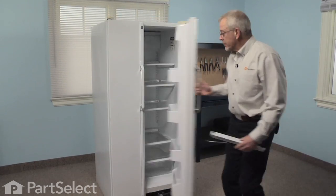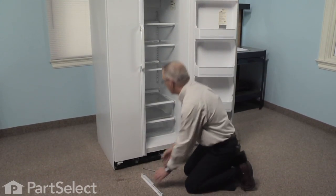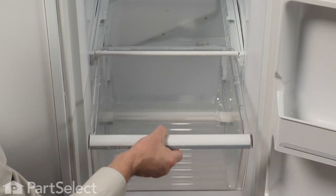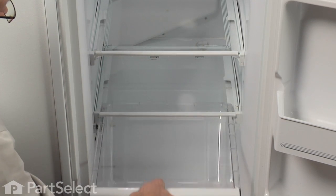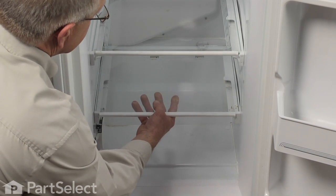To replace this part it's probably easier if we remove both crispers to give us a little more room, and we'll remove the lower crisper glass.